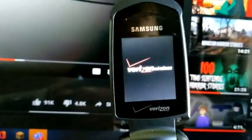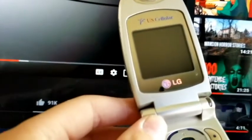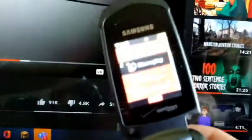I found a battery for it — yeah, it works! I'm going to leave it booting up. I have an LG UX3300. It's not locked, so that's nice.